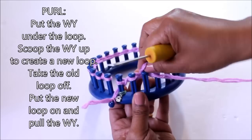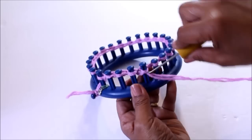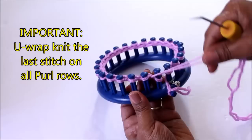That is your purl stitch, and you're going to continue to do that all the way around for 22 pegs — remember you skipped the first one. On that last peg, on the purl row, you're going to U-wrap knit that last stitch. Then we go to row two where we're going to knit using the U-wrap version of the knit stitch.